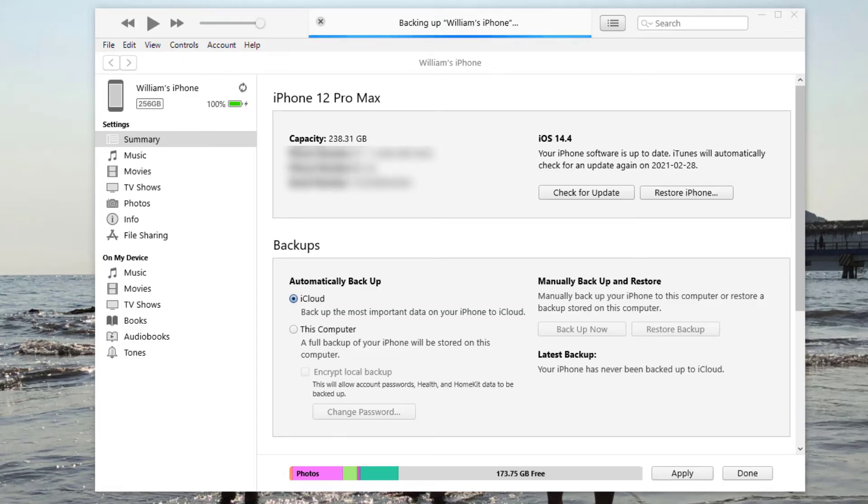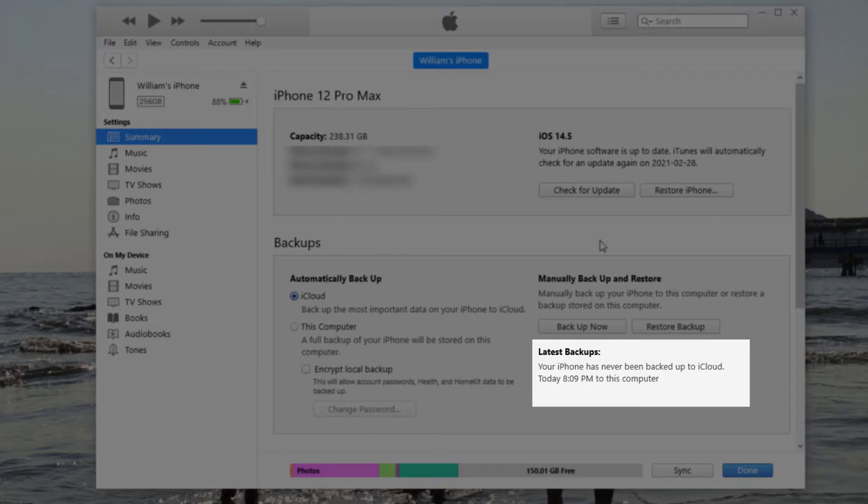Before you install the iOS 14.5 beta, make sure you back up your phone. This will allow you to restore your phone if iOS 14.5 fails or you start experiencing bugs. You can see here I did the latest backup at 8:09 PM, stored on my computer, so I have a backup just in case I need to do a restore.